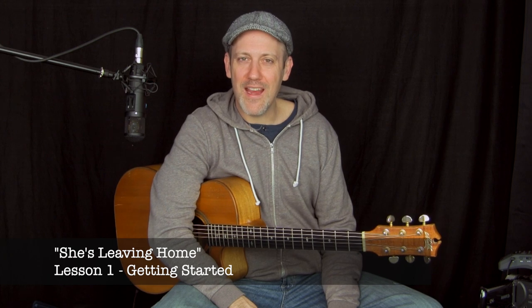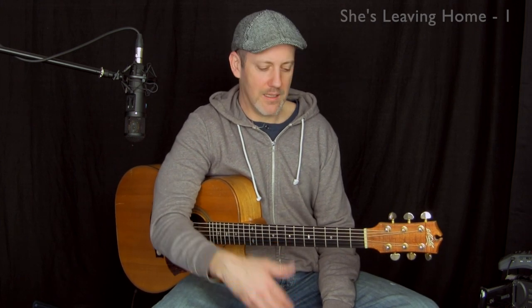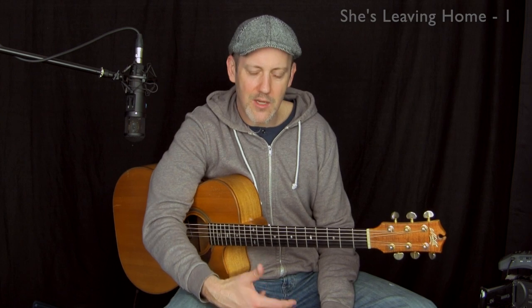Greetings, this is Adam Rafferty and I'd like to welcome you to this lesson series where I'm going to show you how to play my solo fingerstyle arrangement of the Beatles song She's Leaving Home. For the level of pieces that I usually do, this is an intermediate level piece.